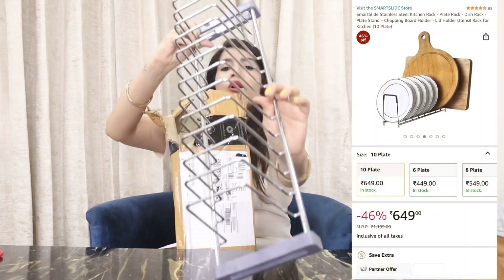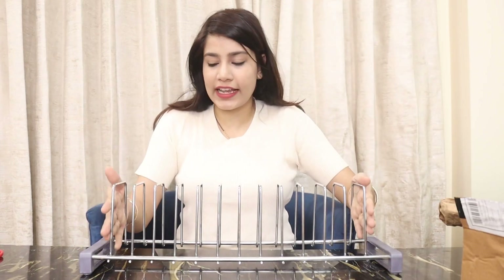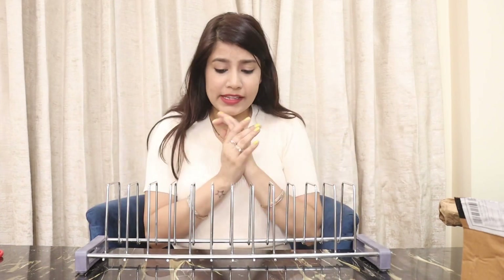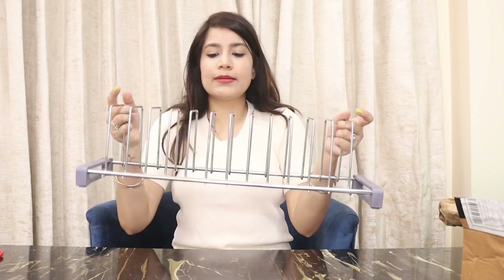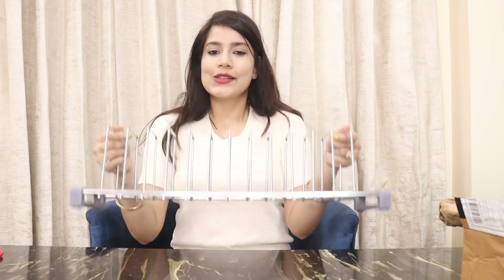I ordered an organizer for that. This is a stand organizer — this is how it looks. I think there are 12 compartments, so you can keep around 24 to 30 plates. Make sure when you organize, you balance it and keep plates on one side or it can be dangerous. I am super excited to organize my kitchen. It was very inexpensive — there are a lot of discounts on Amazon. This video is not at all sponsored, these products are shown on the spot.